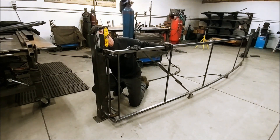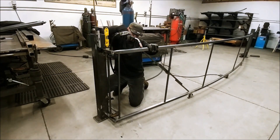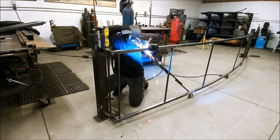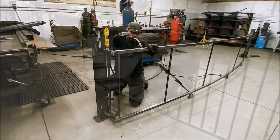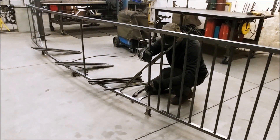Skew the panel until your posts are vertical. Use levels to control it. Now, I can tack and weld the rest of the balusters.